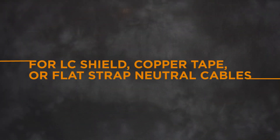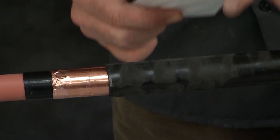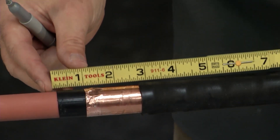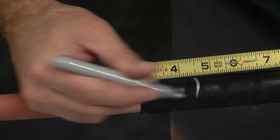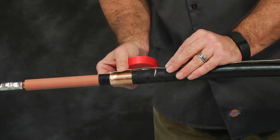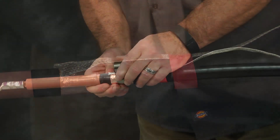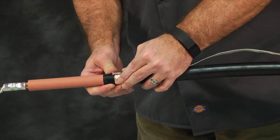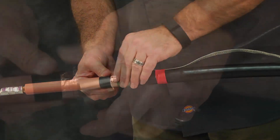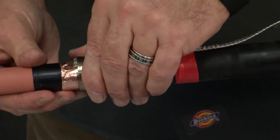For LC shield, copper tape, or flat strap neutral cables: abrade and solvent clean the cable jacket. Lay the ground braid on the cable jacket with the solder blot aligned with the jacket cutback, and the short end of the braid over the exposed metallic shield. Attach the braid to the metallic shield by placing two wraps of the spring clamp over the braid. Fold the short end of the braid back over the spring clamp wraps. Continue to wrap the remaining clamp over the braid.